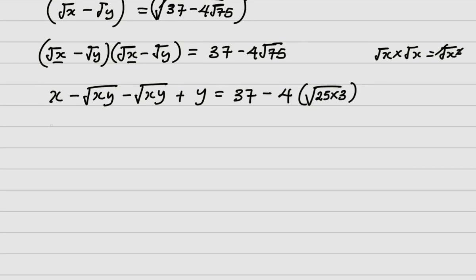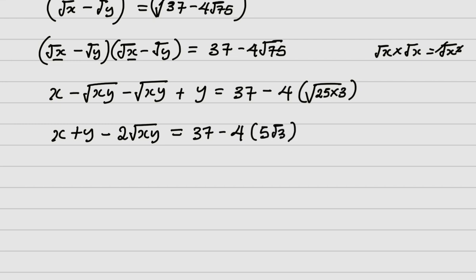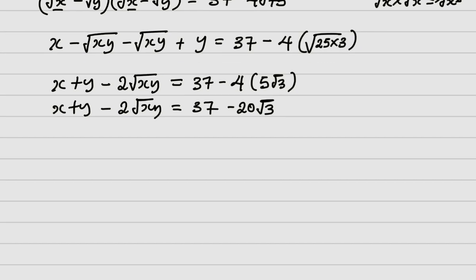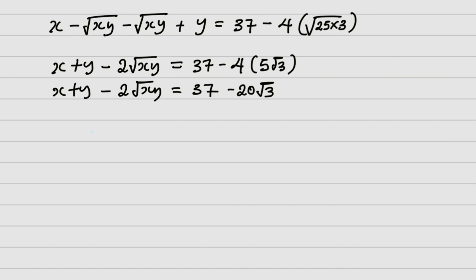So the left side becomes x plus y minus 2 root of xy. The right side becomes 37 minus 4 times 5 root 3, which is 37 minus 20 root 3. So we have x plus y minus 2 root xy equals 37 minus 20 root 3.